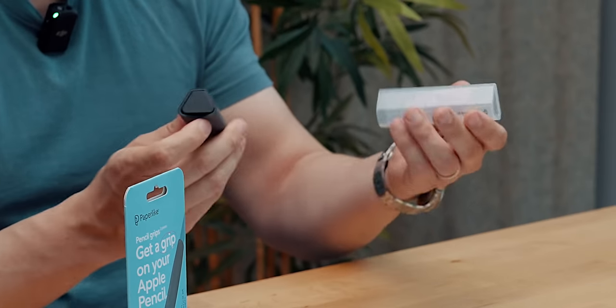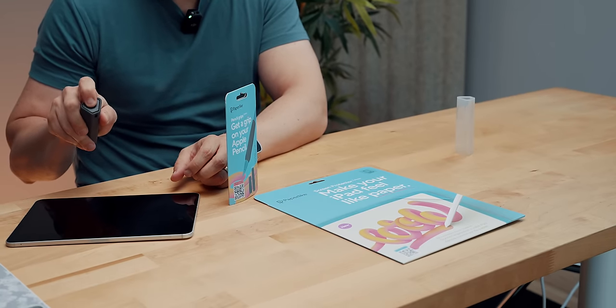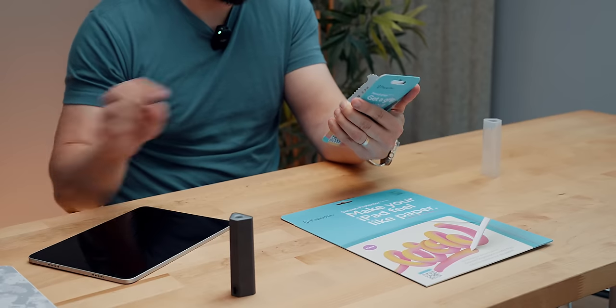What is this? So you just use that to clean the screen... This is actually very nice, that's not bad. Thanks so much for choosing Paperlike. My pleasure.